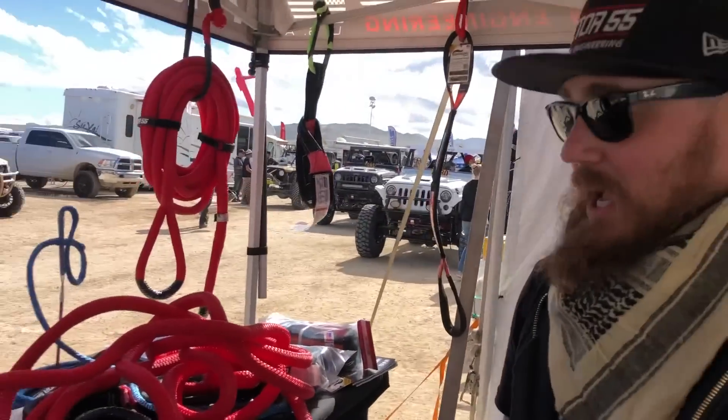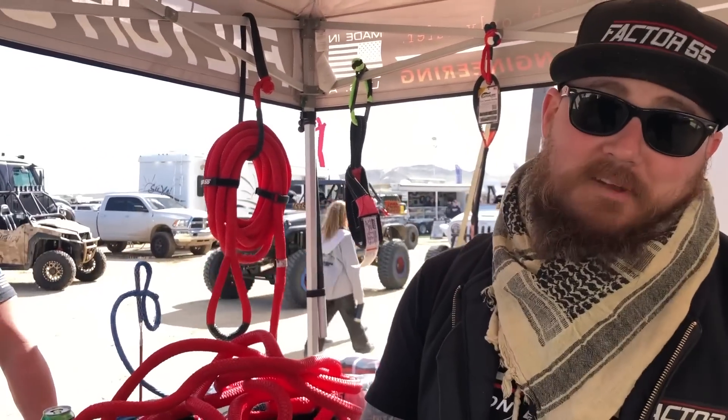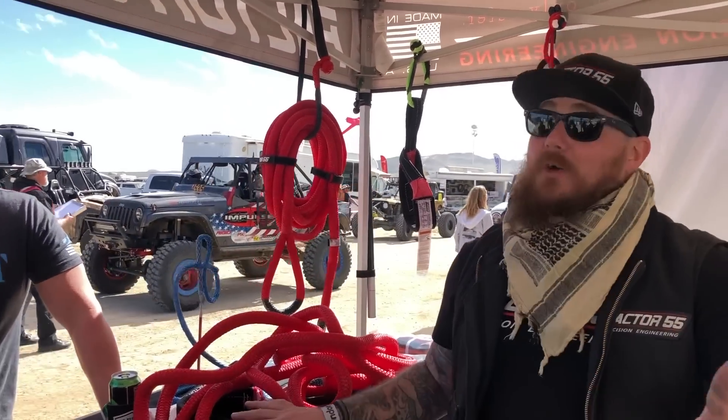We didn't have anything, we hadn't had anything. So he just pulls out the gear. Now what we're going to do is get you guys set up to make sure you're actually safe out on the trail. For real this time.